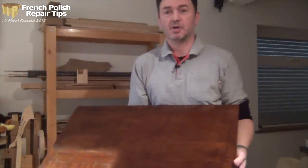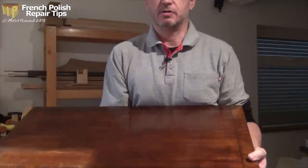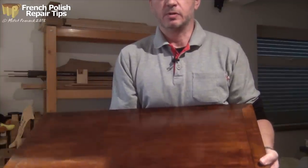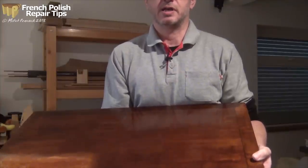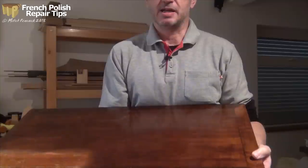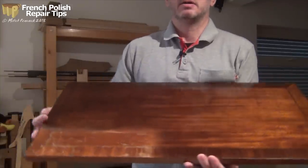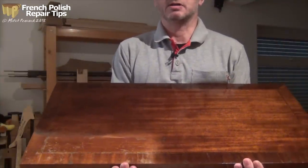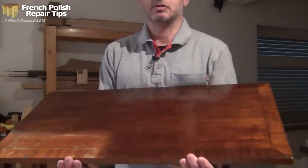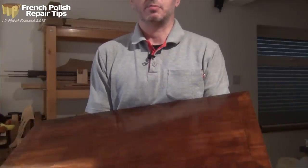I'm no expert, but if you take your time and do a little bit of practice you can get a result which is not bad at all. If you want something better or you've got an expensive piece of furniture, use an expert instead. I'm happy with that - so much better than the old area. Unfortunately I'm going to have to refinish the whole thing to make it look consistent, but it gives you an idea of how you can make a reasonable job of French polish.